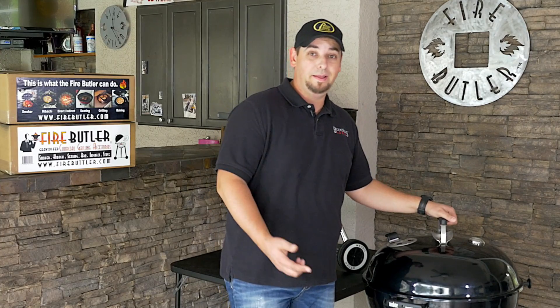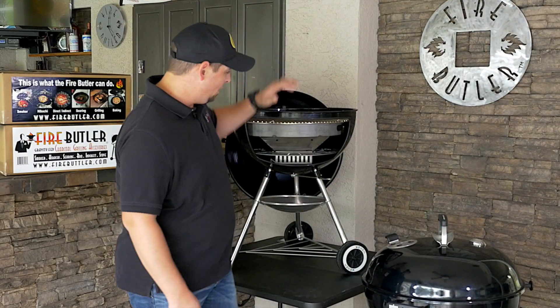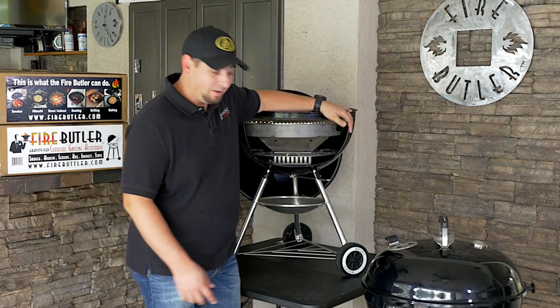Everybody's seen these round black grills. If you don't have one, I bet you know somebody does because they're cheap and affordable. But I got an upgrade that's going to make it even better.